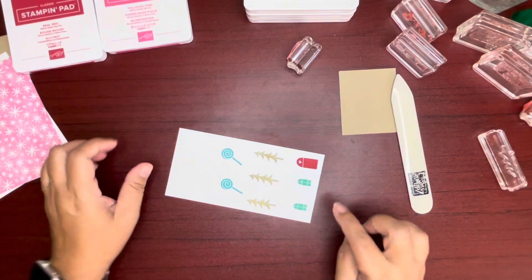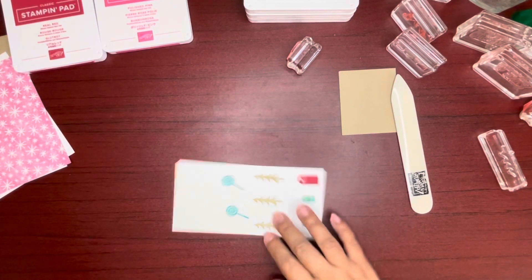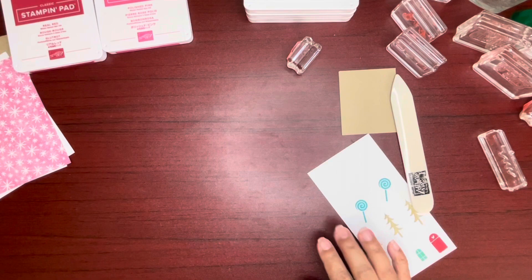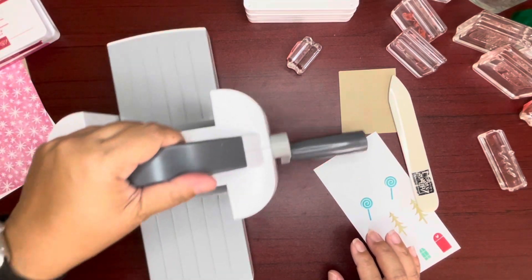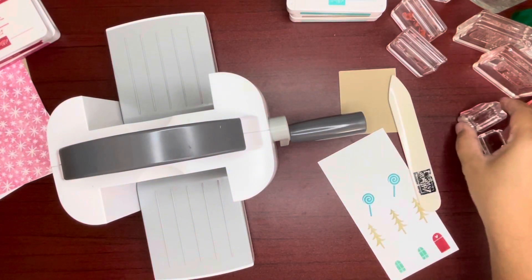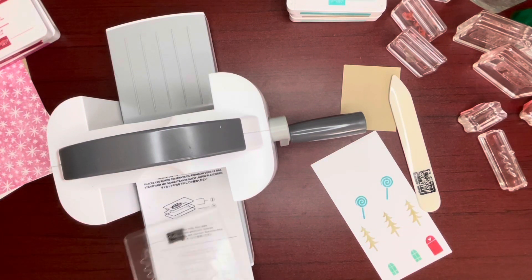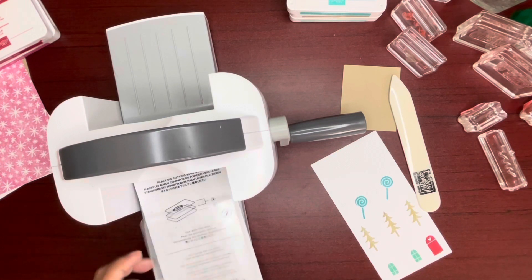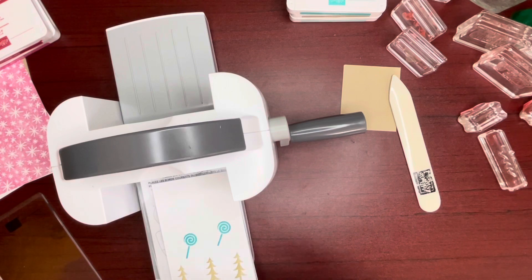Three trees, and then I will be using Bermuda Bay for the lollipops. Let's get the mini stamp and cut emboss machine out. Make room. Plates one and two. And then let me get my dies out.